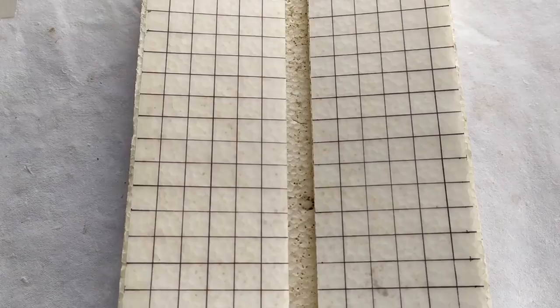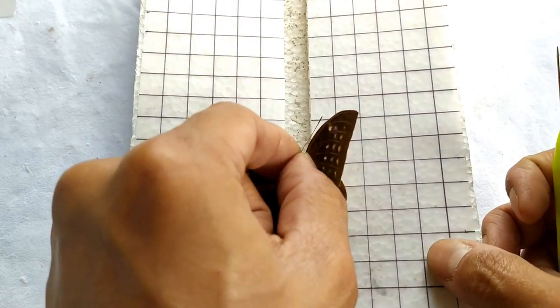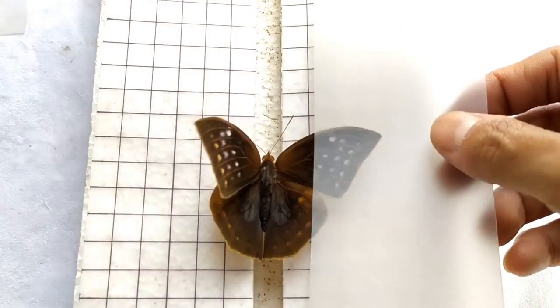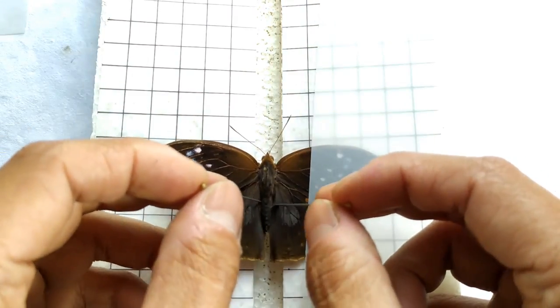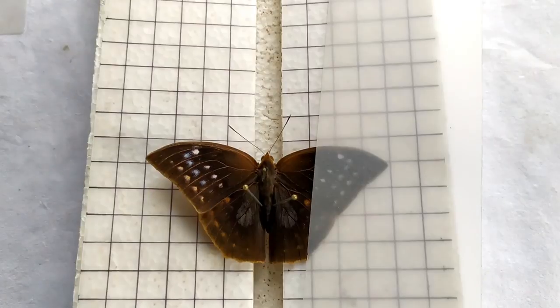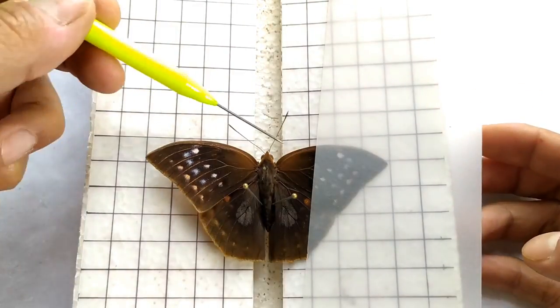Once the pin has been inserted correctly, position the specimen in the central groove of the pinning board such that the body of the specimen lies in the groove. Using two pins, secure the body of the specimen by pinning on both sides of the abdomen, just below where the hind wings originate from the body. The specimen is now ready for spreading.